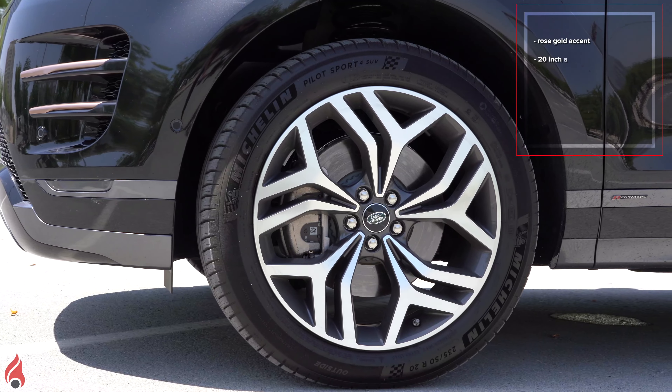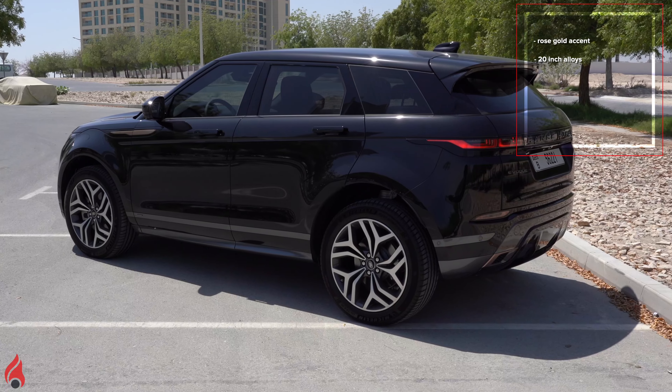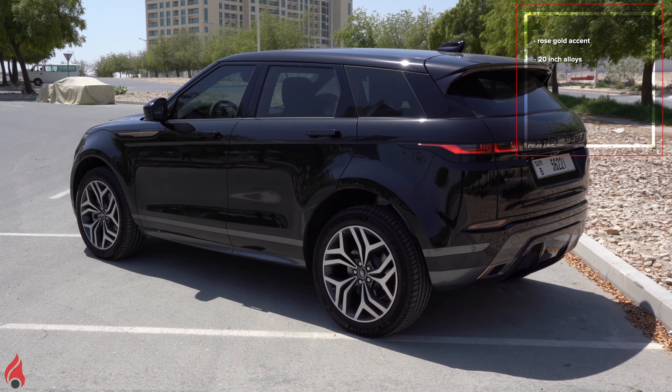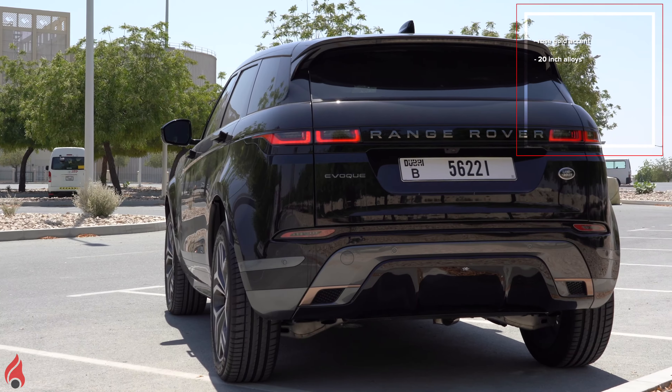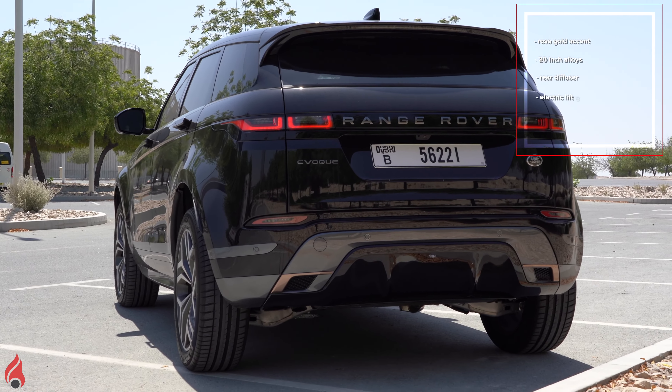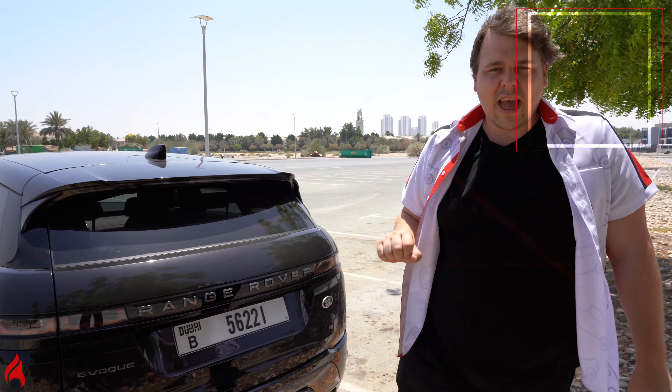We have 20-inch alloys on each corner, and as we go to the rear end, you can see the lines just flow. It's really eye-catching to look at this car, and when we come around the back, we of course have the aggressive rear diffuser styling and a fully electric rear liftgate.